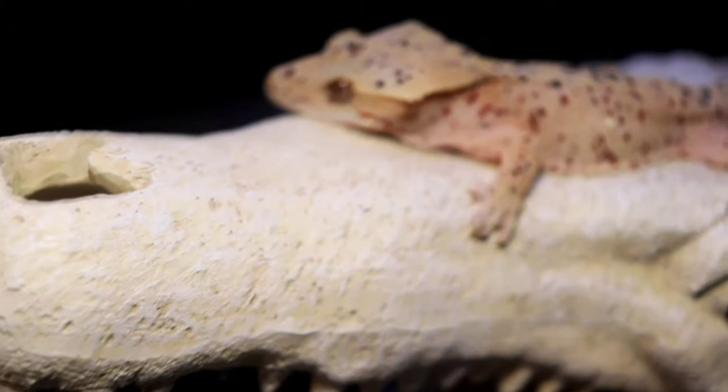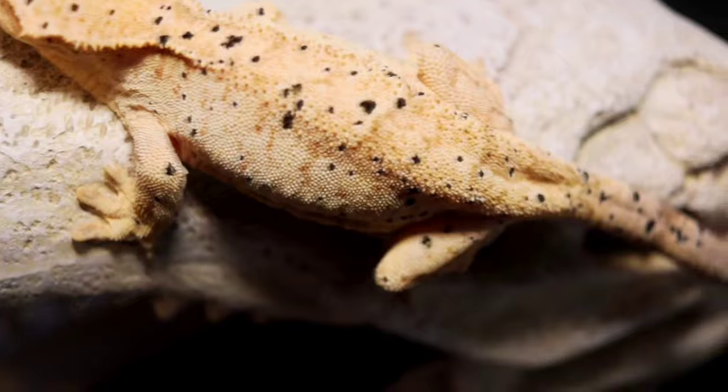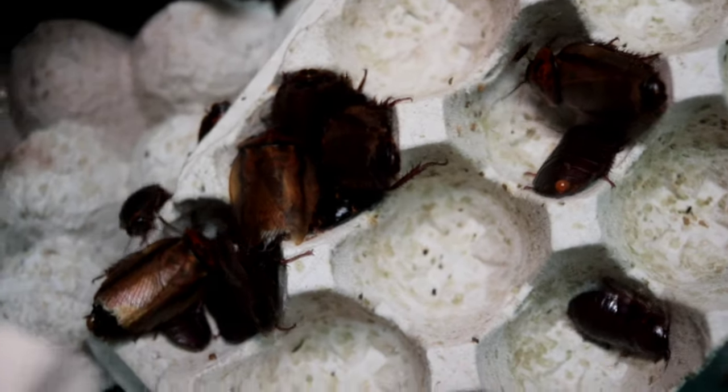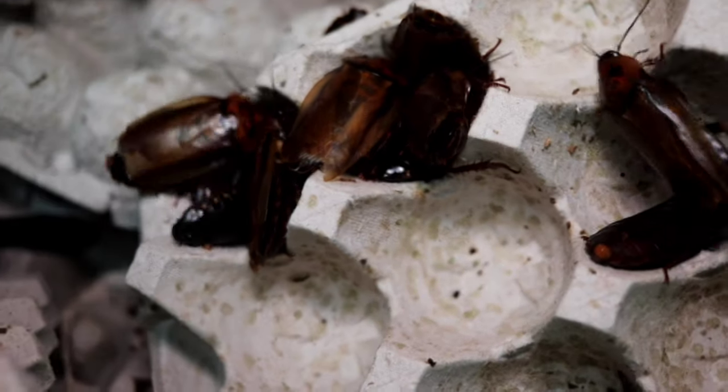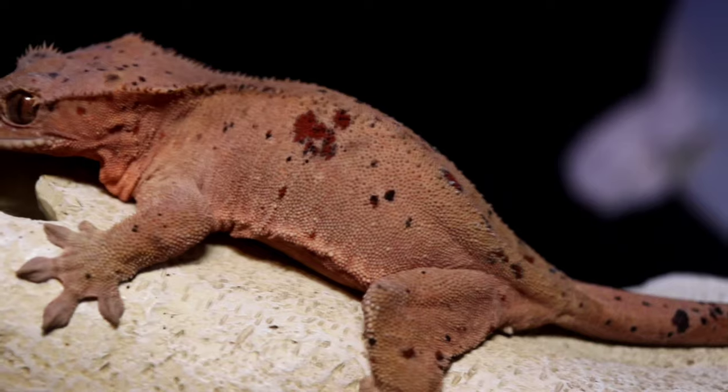This is why crested geckos are the best pet for beginners and first-time keepers. As a slightly controversial topic, I'm a firm believer that crested geckos should be supplemented with feeder insects as well — not just the crested gecko diet alone. Those insects can be crickets, roaches, worms, anything like that. It's amazing seeing the animal hunt, it opens up mental enrichment, and it makes them grow faster and be healthier. I recommend a combination of crested gecko food for vitamins and minerals, plus calcium-dusted insects for extra protein and enrichment.